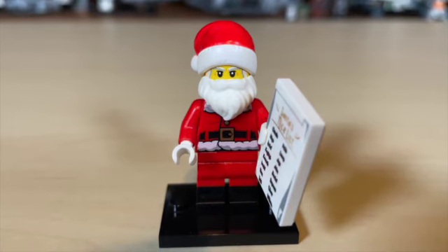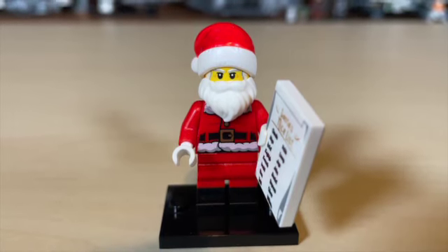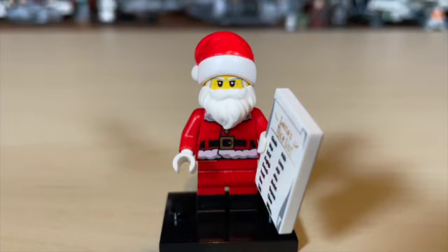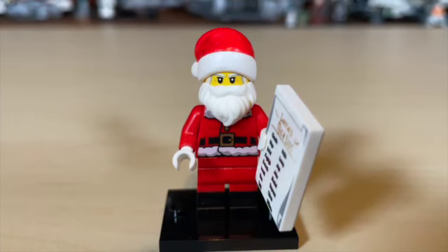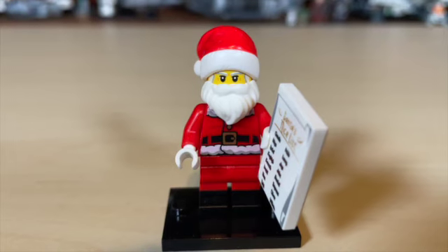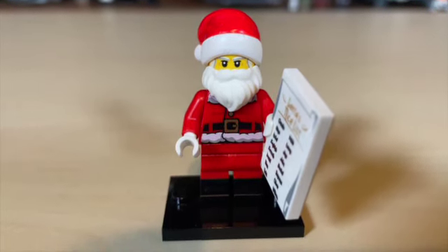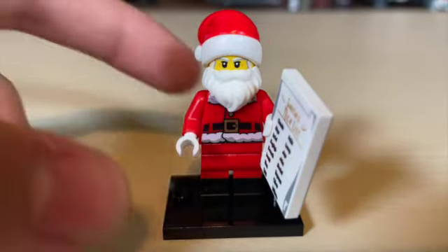Here we have Santa Claus. Very nice looking minifigure with his Santa hat on top — it is a newer mold and looks really nice. He does have his beard, which looks very nice as well, and then his printed shirt looks amazing with dual-molded red and black legs.